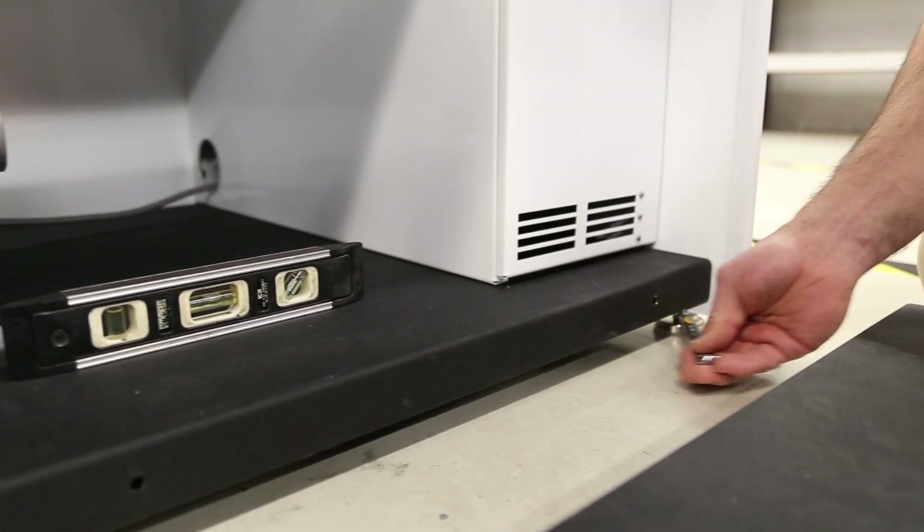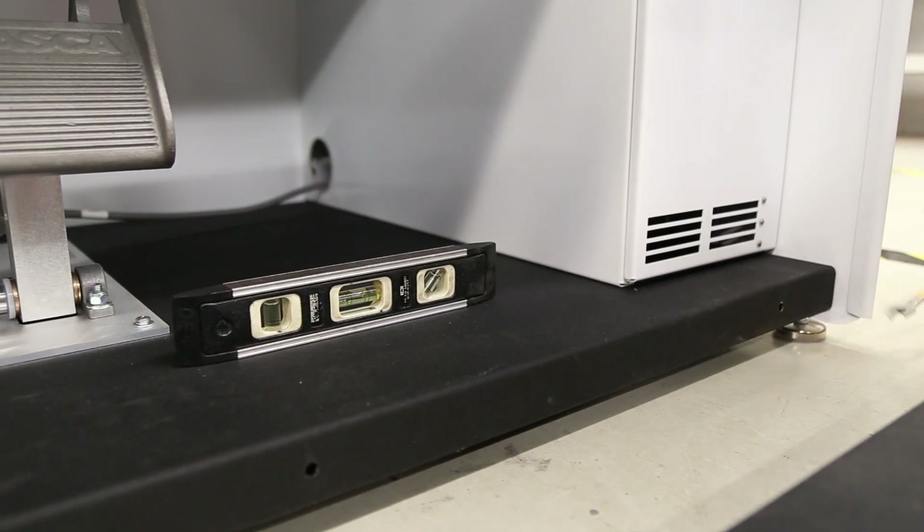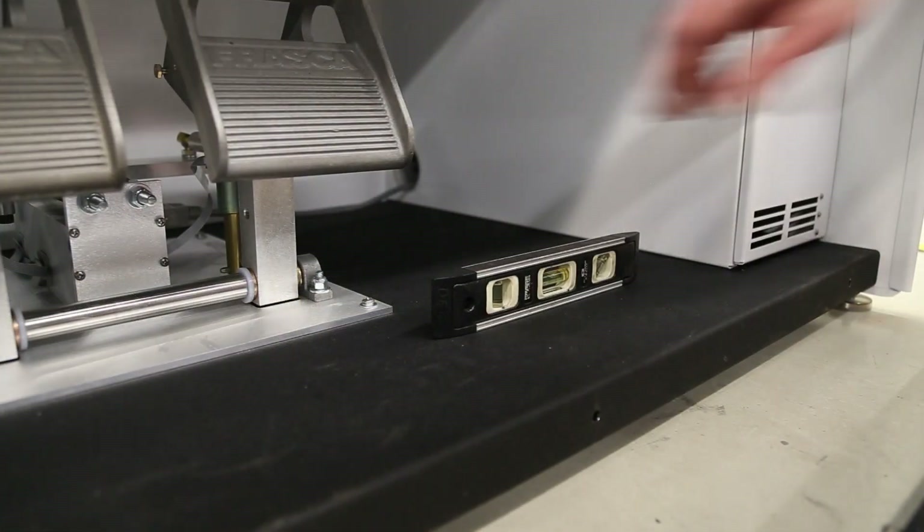Level your RTD by adjusting the 4 leveling mounts with a 7/16ths wrench. Next, level the seat base while ensuring it is the same height as the RTD base.